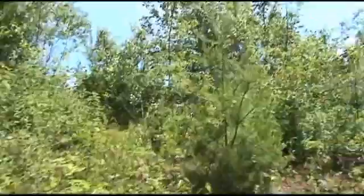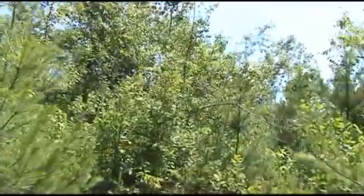That was a requested video, so I figured I'd show you guys all the trees that grow around here. That's my video — thanks for watching, and I'll see you in the woods.